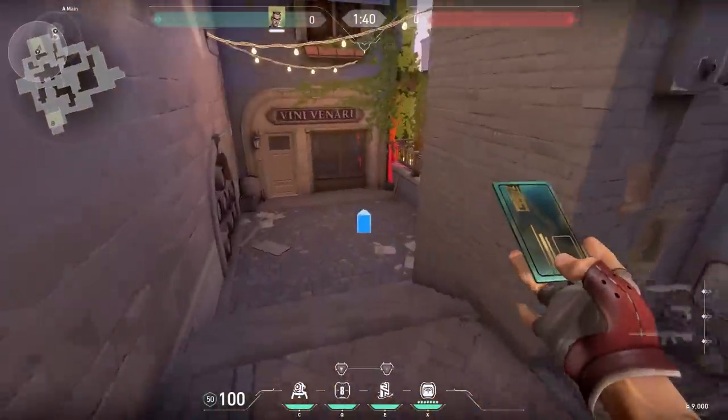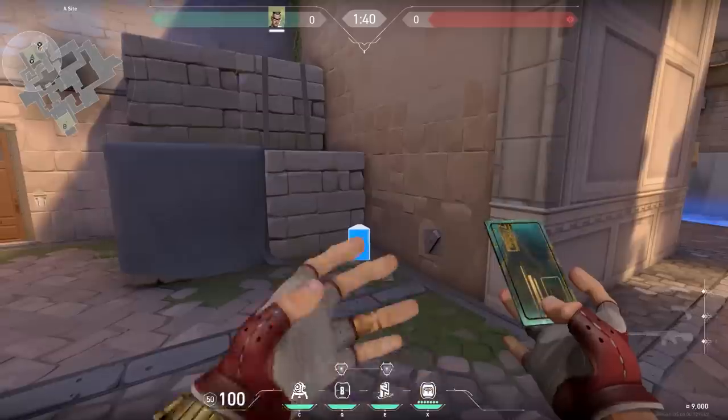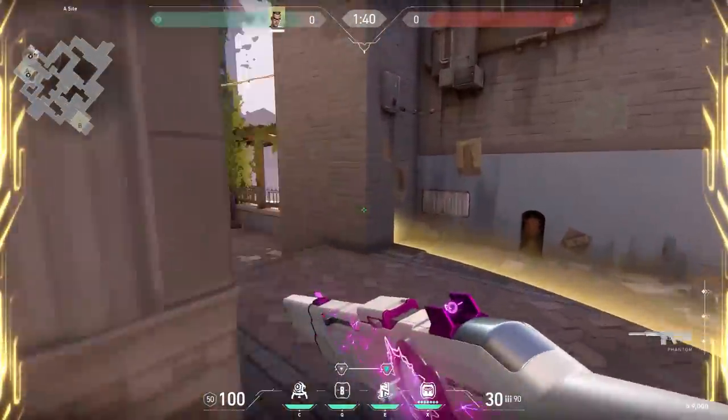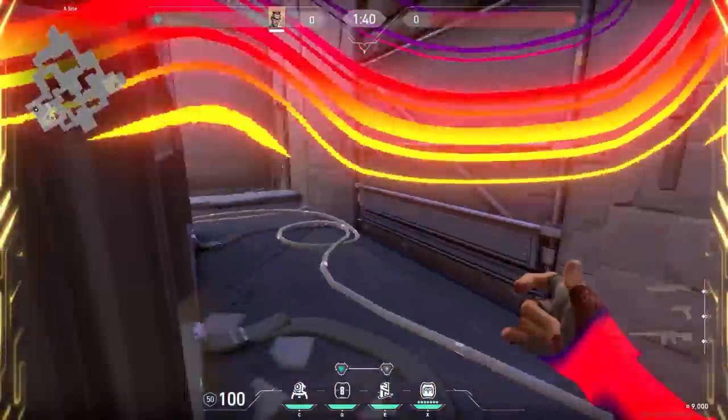One tip though: when you go to that corner, don't place your trap over here — the enemies will be able to see it and might get suspicious. Instead, place your trap at the other side of the wall at the start of the round. The enemies won't be able to see it or destroy it, and you're still able to teleport. Very nice.